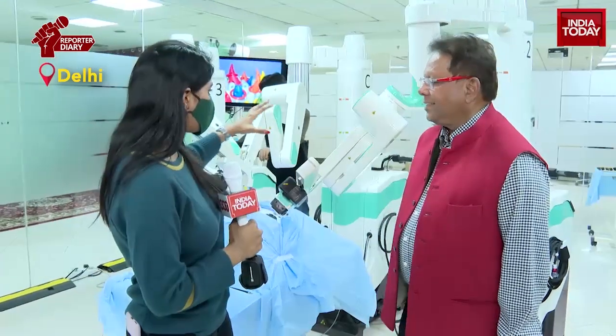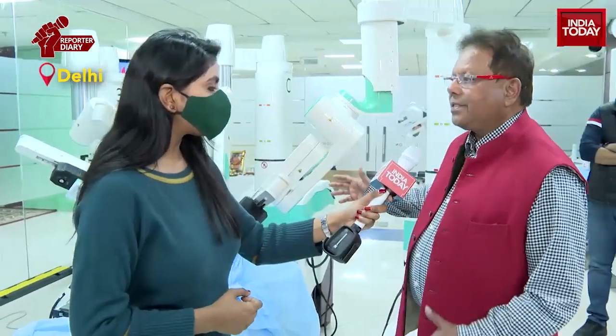Dr. Sudhir, first of all, tell us what kind of robot you have designed and what is its speciality? So this is a multi-arm Mantra system with up to five arms. One of the differentiating features is that each arm is placed on a separate cart, so we can place them wherever based on the surgery, and we can add more arms if necessary based on the procedure.